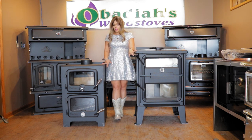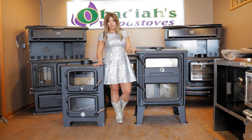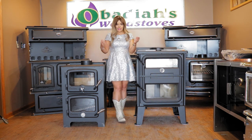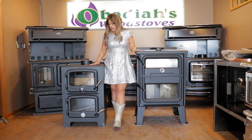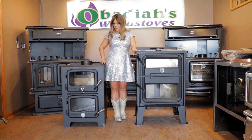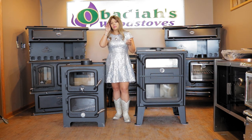For square footage, I usually say the Bun Baker is good for up to 1,200 square feet. The Bistro is obviously a little bit larger with its firebox — I'd say up to 1,700 square feet. You can see the size comparison with me standing in between them. I'm about five-two in these shoes, and the Bun Baker comes up to about my hip. This Bistro is a nicer, taller height so you're not bending over. If you're especially tall, you could always put the stove on a raised hearth.